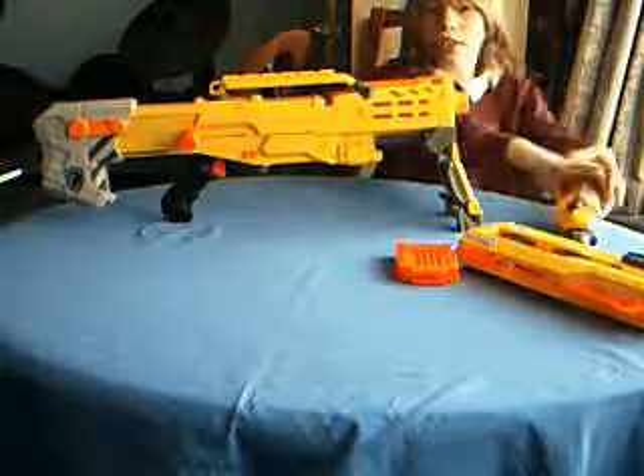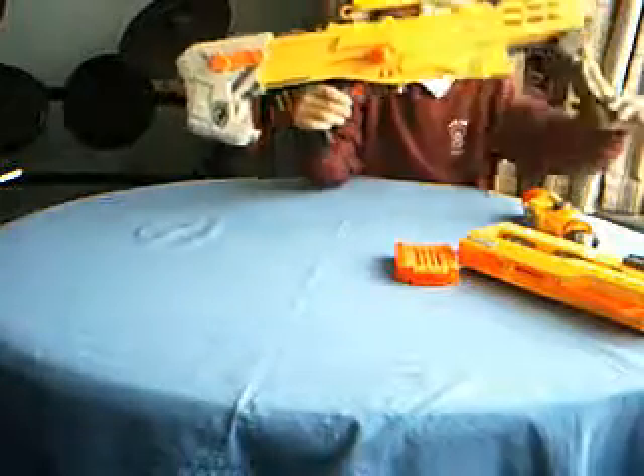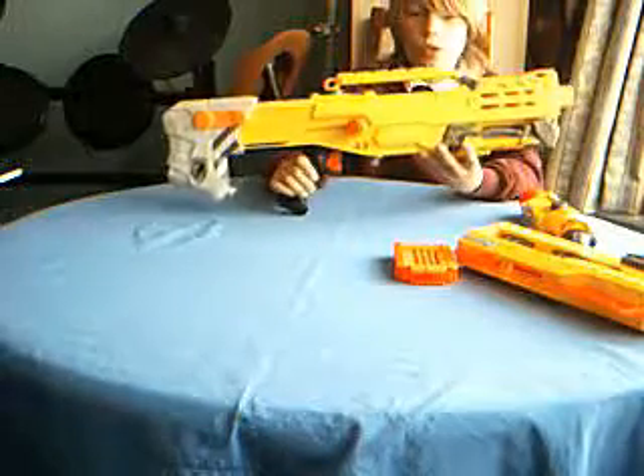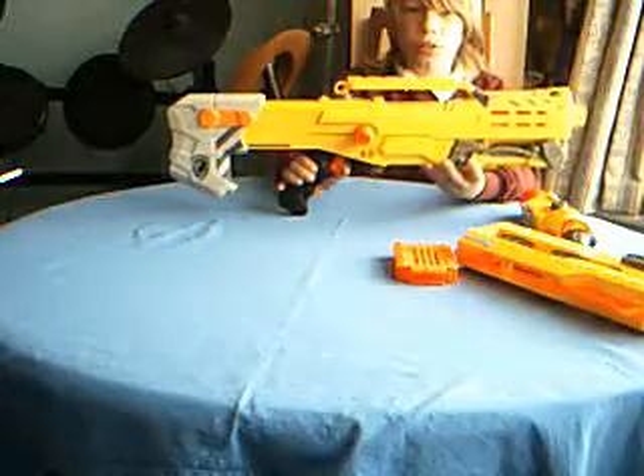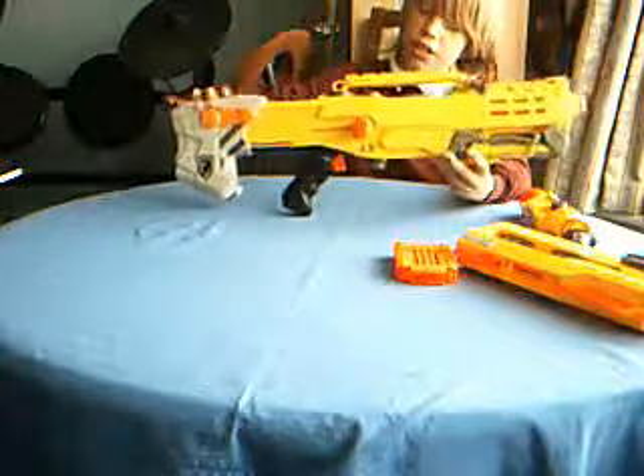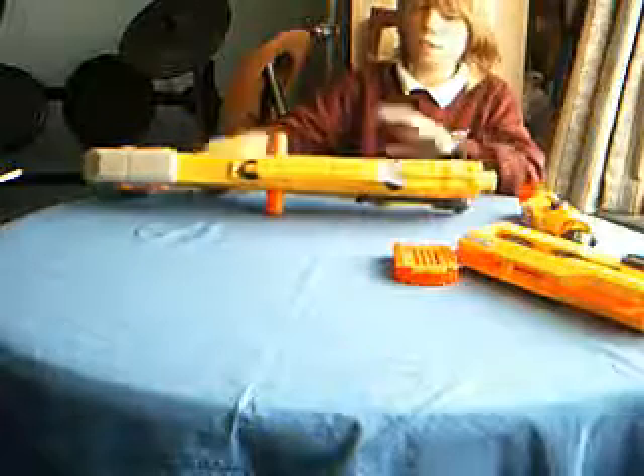This is the gun itself. It's got the bolt, which was not attached when it came. It has a moving stock, and that's basically what it appears like.